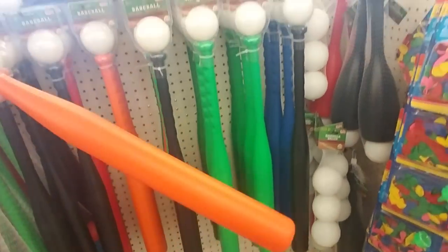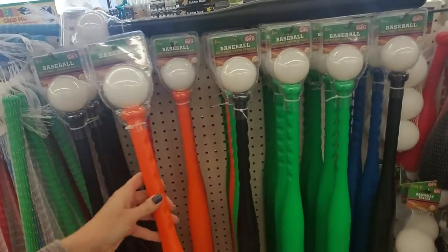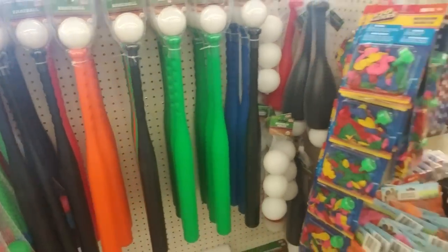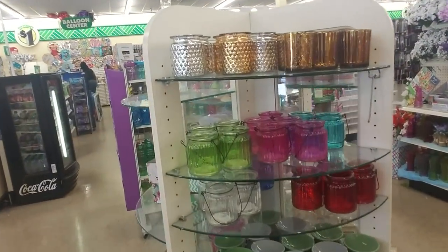A little baseball set — it's basically a wiffle ball set with a wiffle ball bat. I was always really good at wiffle ball. I can knock that thing a mile, which with a wiffle ball is hard, but I can hit it really hard.